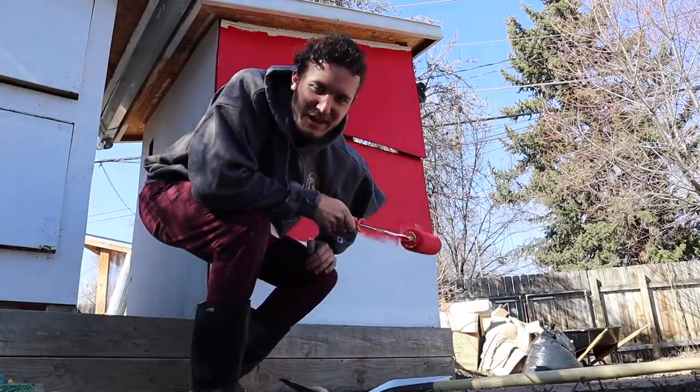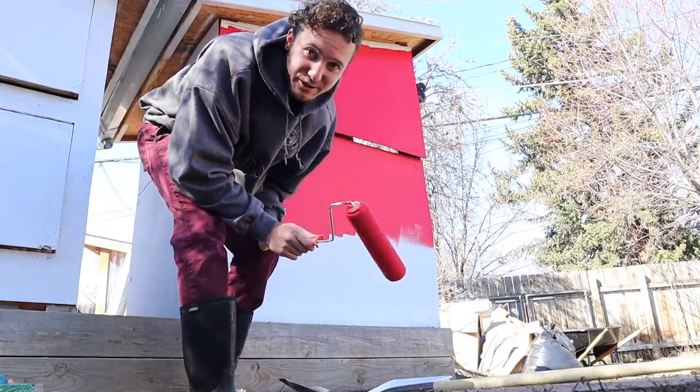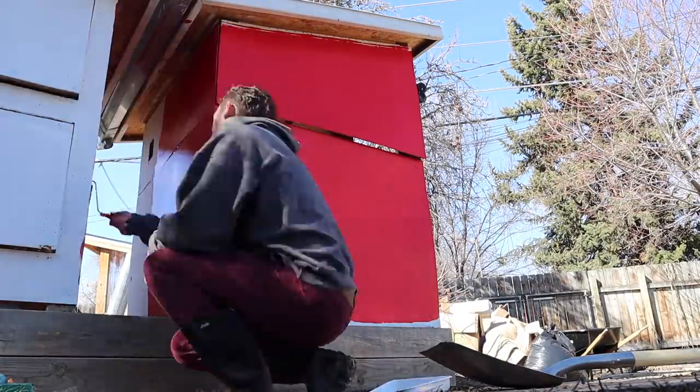Painting with red is like the most satisfying color I've ever painted with. Just because it's so bright — it's really fun. Oh my goodness, it looks so good! It looks so much better, it looks amazing. I can't wait to reveal it to you guys.